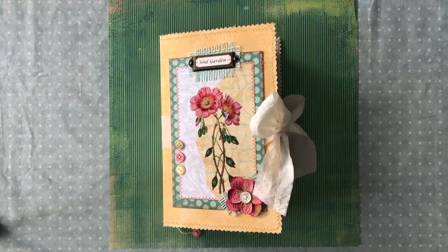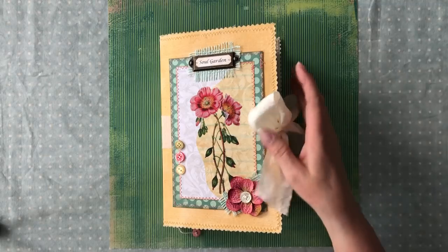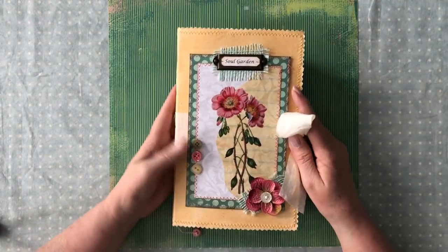Hey everyone, it's me, Laura from The Papered Soul, and I'm coming to you to share a journal that I made as a design team project for Ellie at Elsie Bell's Bookshelf. The name of the kit is Soul Garden, and it's a beautiful kit.